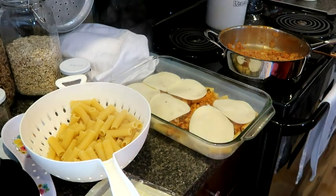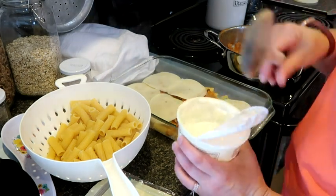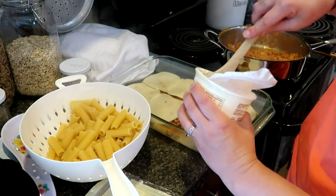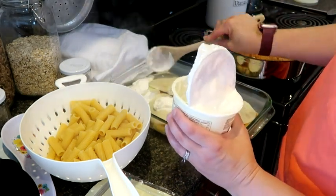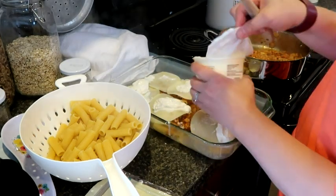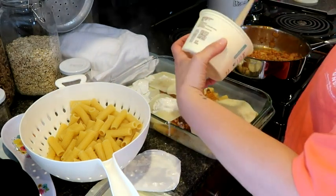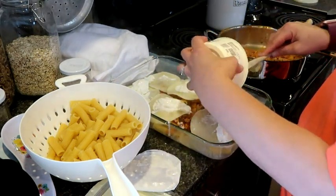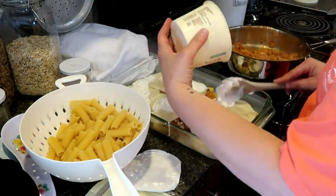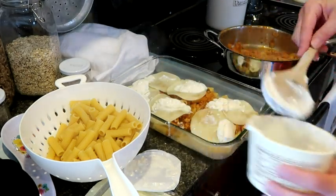Then we're going to put sour cream on, and I'm just going to kind of dollop it on. I'm not really sure how you're supposed to do this part of it, so this is kind of what I came up with - just dollop what I had left in the container kind of over the top like that.